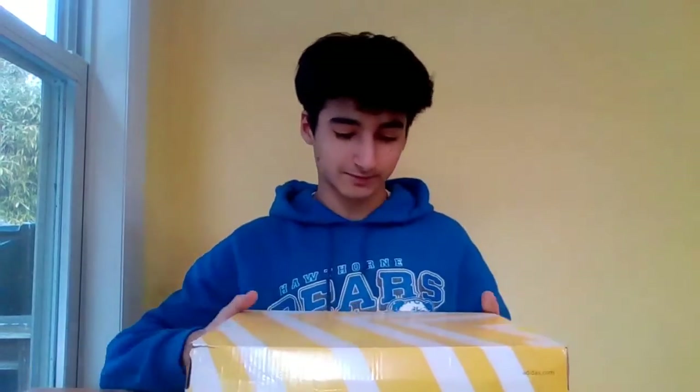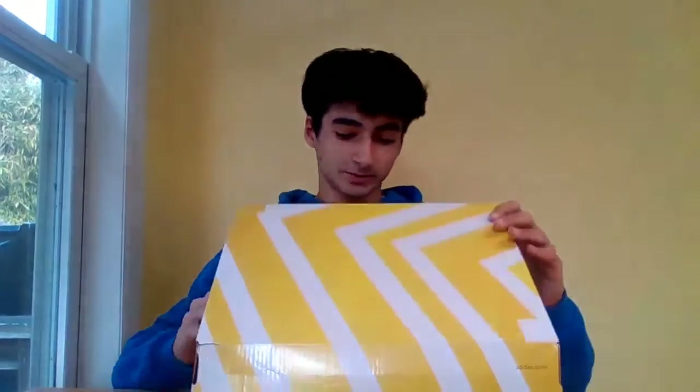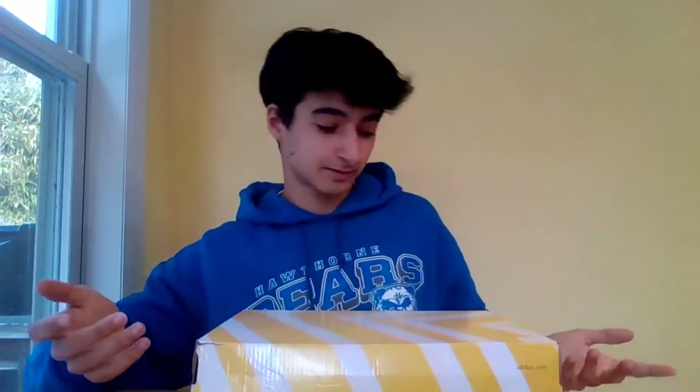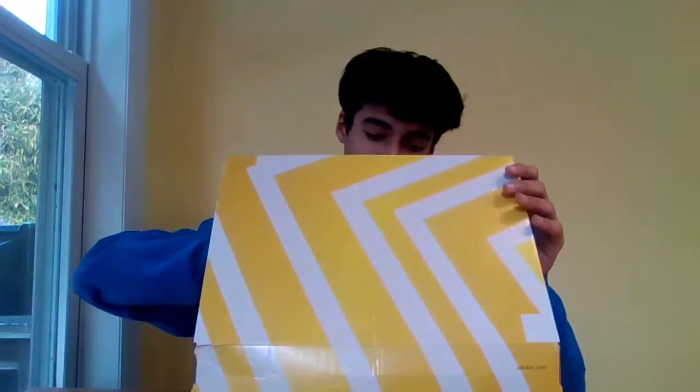So here I have the box — just a standard yellow box. Opening it up, we have yellow laces, which is a little weird because the cleats are in black. I don't really know who would wear yellow laces with black, but hey, for all the fashion lovers, I guess you can try that. And the cleat's here, along with some wrapping paper.